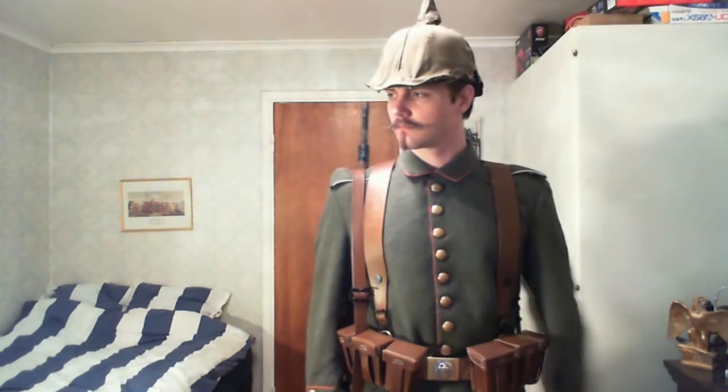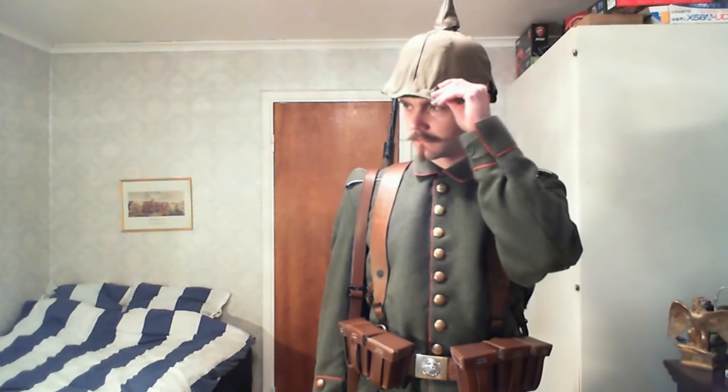Hello there everyone and welcome back. We're taking a look once again at my World War 1 German infantry uniform. I've gone ahead and bought some new stuff, so I thought I might as well do an update video and show you the latest gear. Most of it is hanging on the back of my belt so we cannot see it right now.